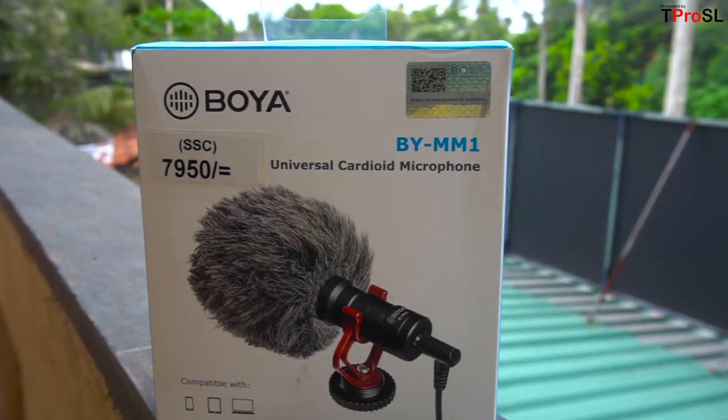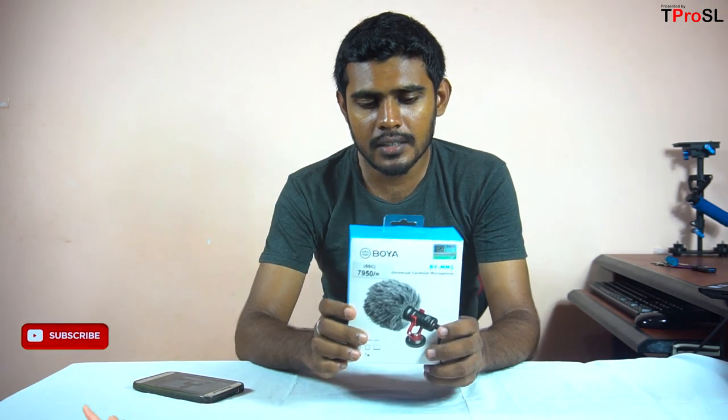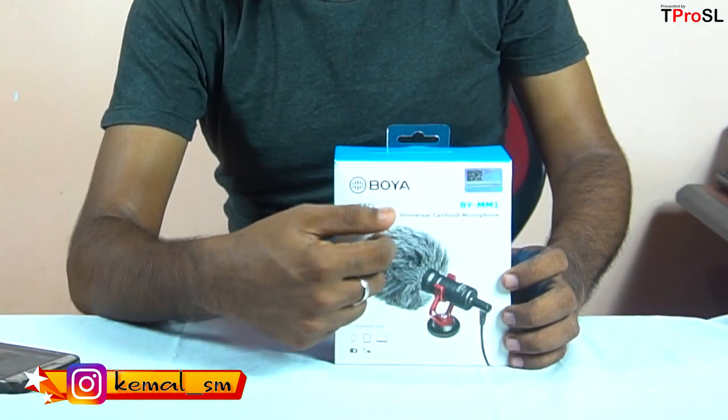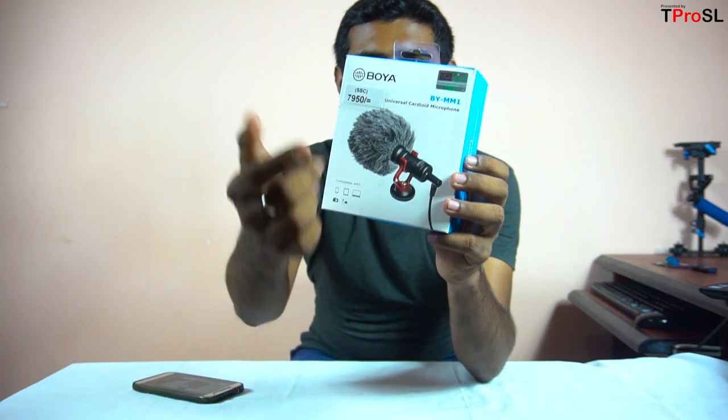The camera is showing you how to make my camera. In this video, we are going to talk about the Goyo MM1.